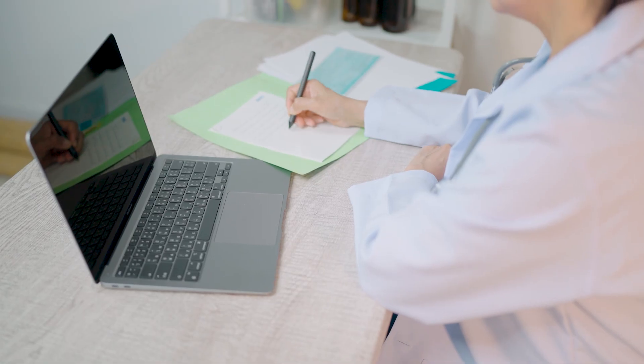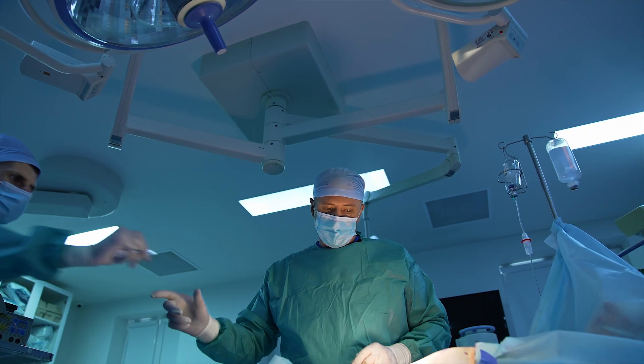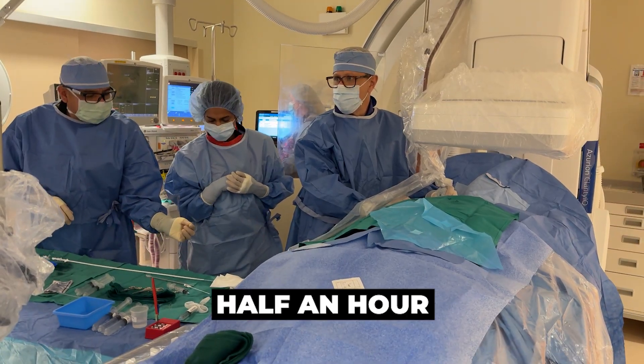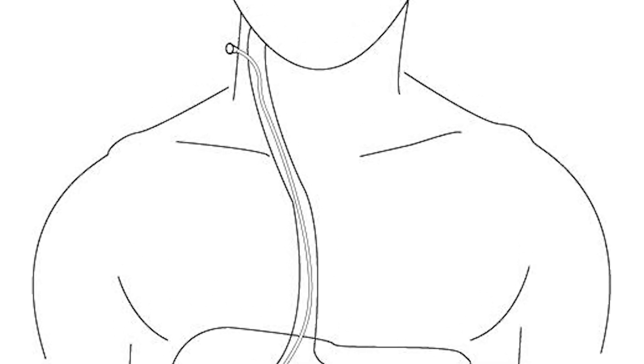So how is a TIPS done? This is one of those procedures that sounds like magic — anatomically, it sounds impossible. It took me a while during medical school to actually understand how it could even be done. In the past, people used to do surgery, opening up the abdomen and sewing these veins together to relieve the pressure, which caused a lot of problems and was a big surgery to recover from. But the TIPS is a minimally invasive procedure that can be done in good hands in half an hour to 45 minutes, all through a little hole in the neck. Here is a video of a real-time procedure that I'll explain step by step.